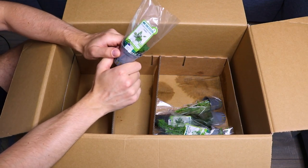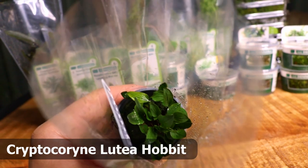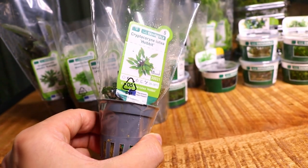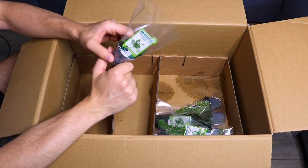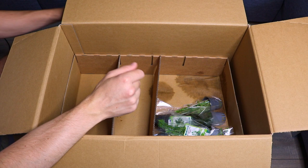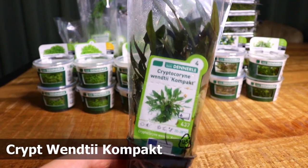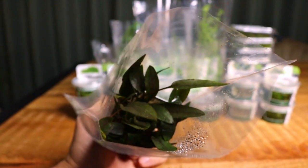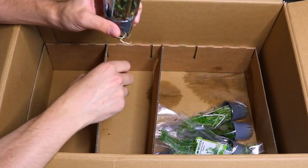Next we have Cryptocoryne lutea hobbit — a really small Cryptocoryne that I really like, beautiful for nano aquascapes. I think it's one of the smallest Cryptocorynes out there. It grows very slowly but it's just a beautiful plant. I'm a big fan of Cryptocorynes, so here's another crypt: Cryptocoryne wenditii compact. The regular wenditii we all know — this one should stay a little bit smaller. I've never used this one; I think only Dennerle has this crypt.